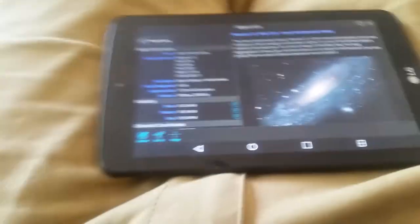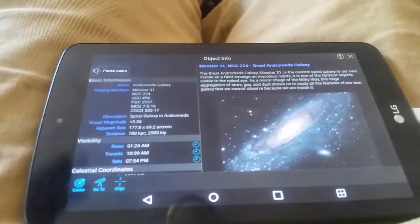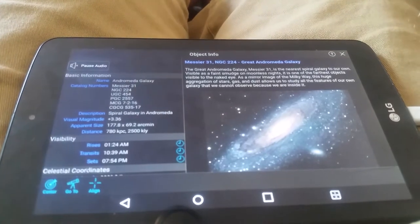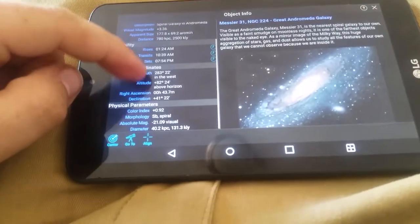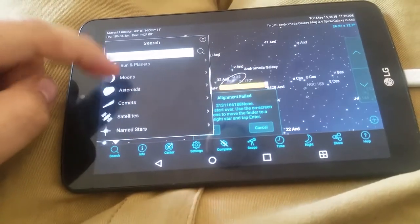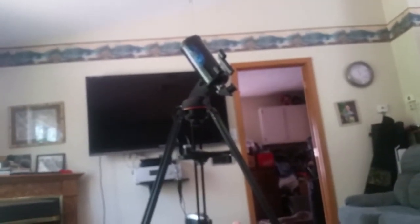Once you do your three-star align and say it's not quite right — say you move over to Jupiter and Jupiter is not plain aligned — you would hit align and it would center it again. The app also reads info on objects: "The M31 galaxy was known as a nebulous spot long before telescopes were invented. In a clear sky it is a naked-eye object near the middle of the chain of three bright stars that form Andromeda." Satellites is pretty cool too. We'll go ahead and hit go to, and now it's going to a satellite. You don't want to go too far up or too far down with these things, because it'll go against itself.